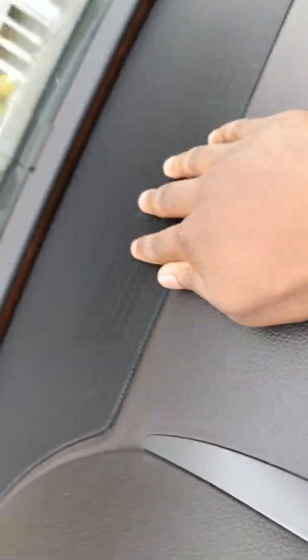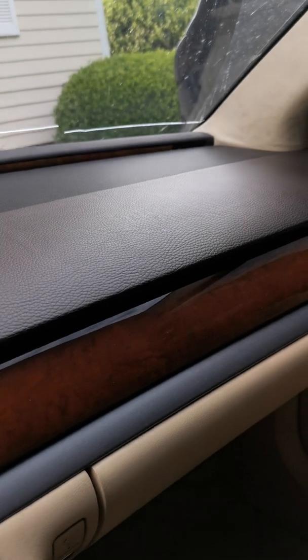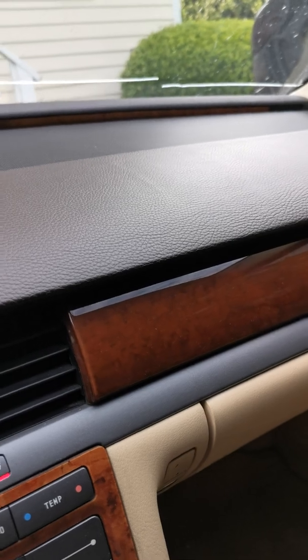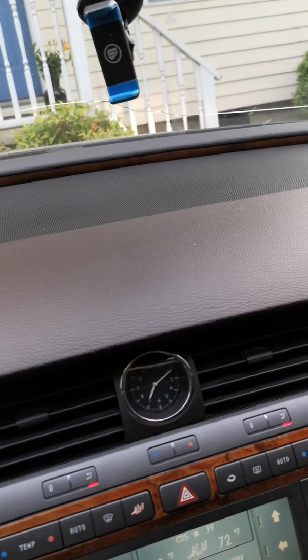One thing people forget is this right here — this is a vent, not a speaker. It just looks like a speaker cover but it is a vent, and it's for the draftless AC system. It blows air but the air is not all in your face, and of course there's the windshield up here.